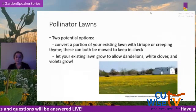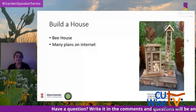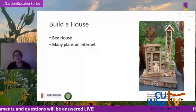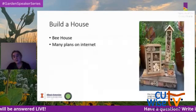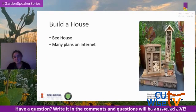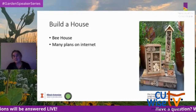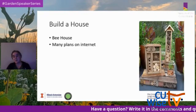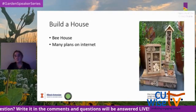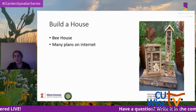You could also build a bee house — there are lots of plans on the internet. They can range from quite elaborate structures to something as simple as a can stuffed with a bundle of bamboo that you can hang up. Either way, providing nesting habitat for bees is a great contribution to supporting pollinators.